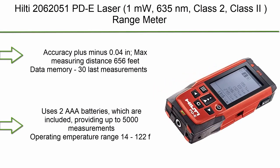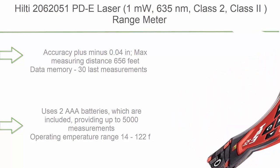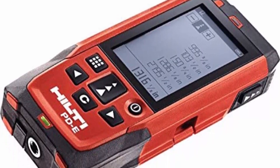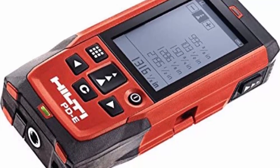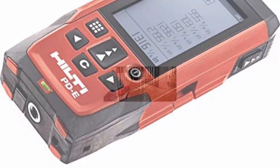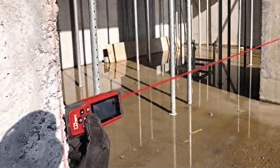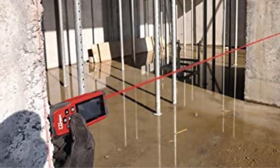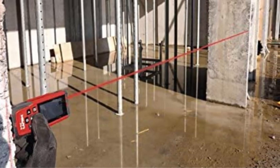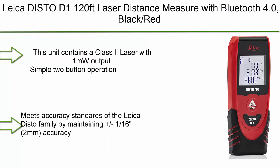Number 10: Guilty 2062 051 PDE Laser, 1mW 635nm, Class 2 range meter with soft case. Accuracy plus or minus 0.04 inches. Max measuring distance 656 feet. Data memory for 30 last measurements. Uses two AAA batteries, included, providing up to 5,000 measurements. Operating temperature range: 14 to 122°F.